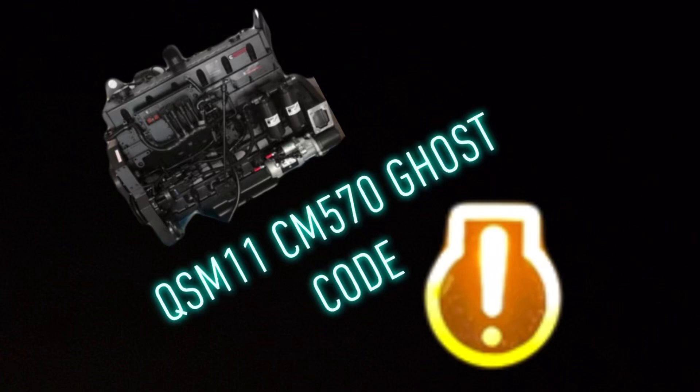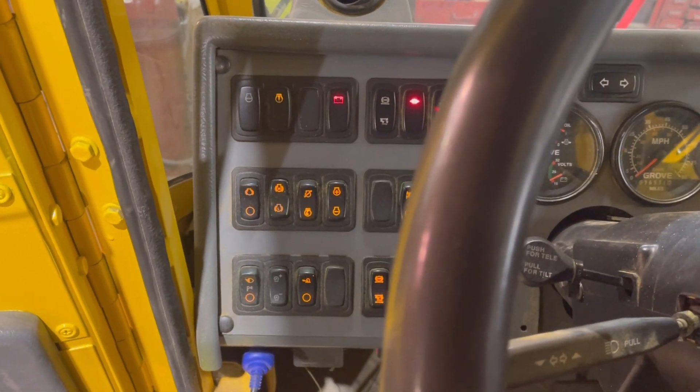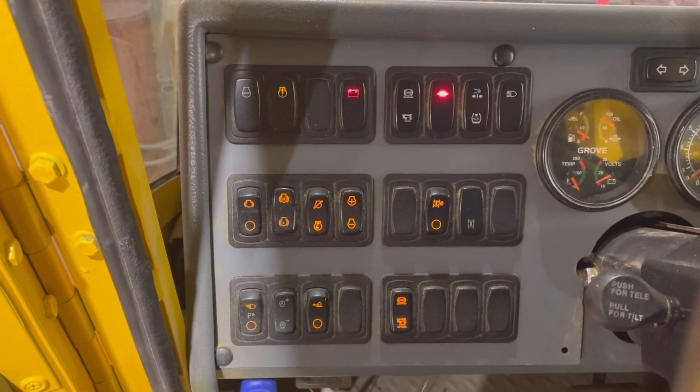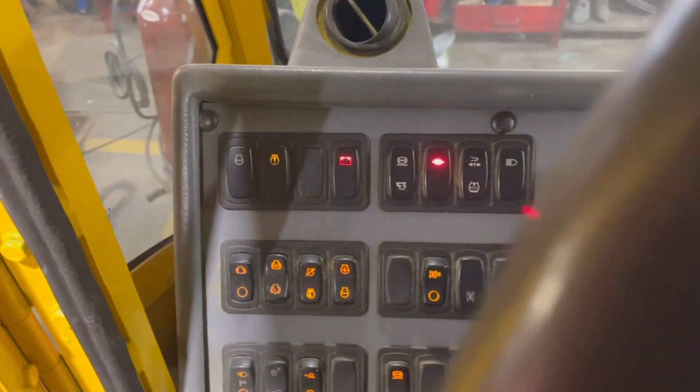Hey guys, this is Mitch of Diagnostic North. Today we're working on a QSM 11 Cummins engine controlled by a CM570 ECM. The operator's complaint on this truck is simple: check engine light on. Let's go ahead and see if we can confirm this complaint.